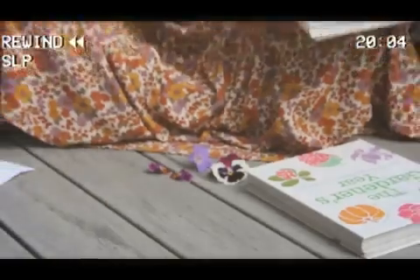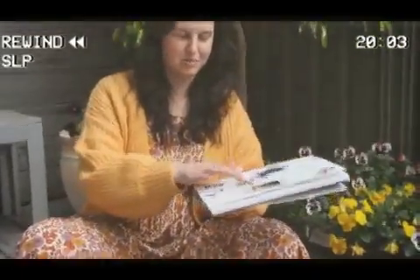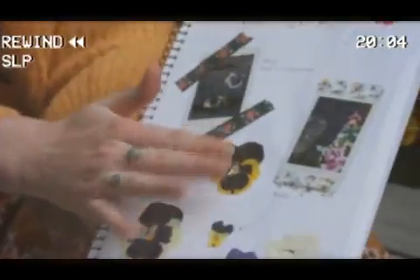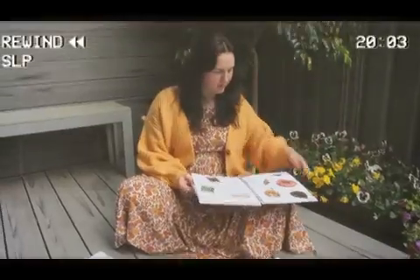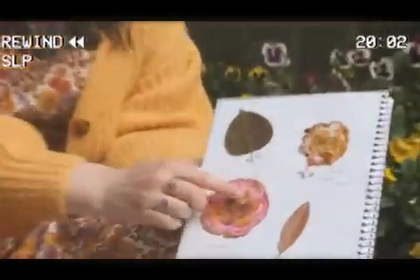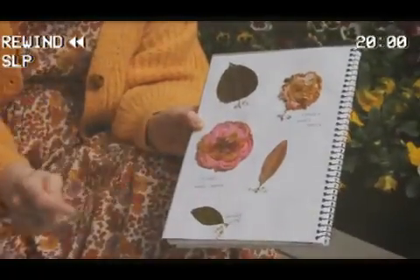I'll show you some that I've got here. So this is a little journal that I made. This was a pansy that I pressed and it's laying nice and flat. Whereas a camellia that I pressed — it's actually pressing quite nicely, but you can't really see all the petals as well as you can on a nice flat flower, because the camellia is really chunky. You can also do leaves as well, by the way, as I've done there.